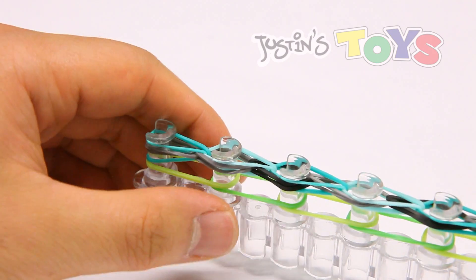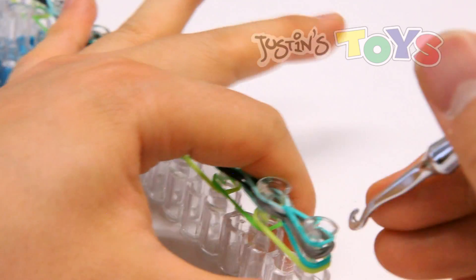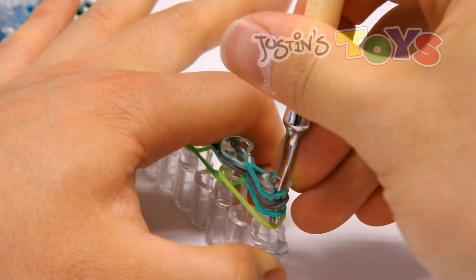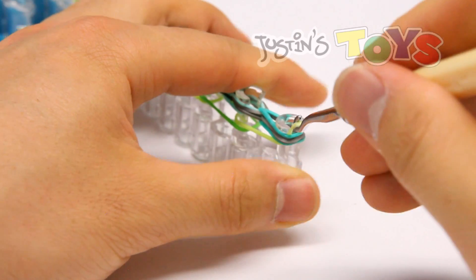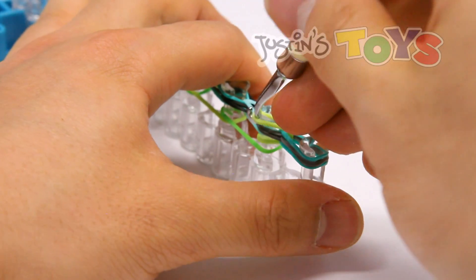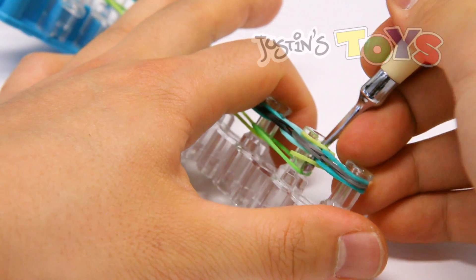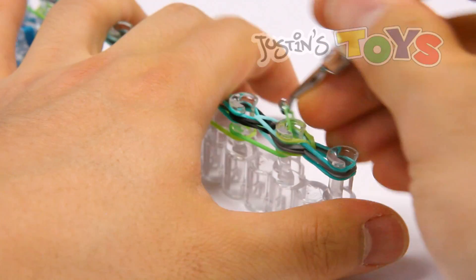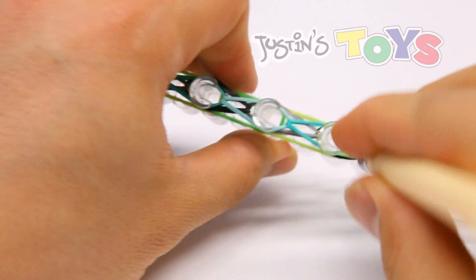Again, we are going to turn our loom around, and starting over here, get in front of all of these bands except for that bottom neon green right here, and grab that — get around these corners again, it might be a little tight so just tug on it a little harder — then put it over this second peg. Again, get in front of all of these bands, grab that bottom, bring it up and over. Just loop that bottom layer like a classic single.